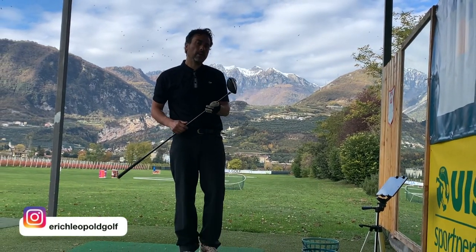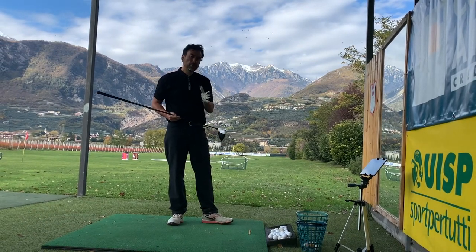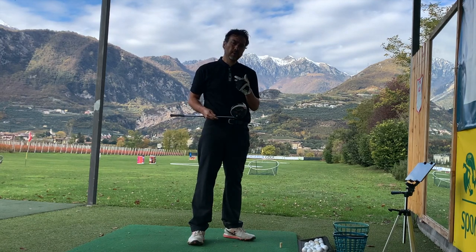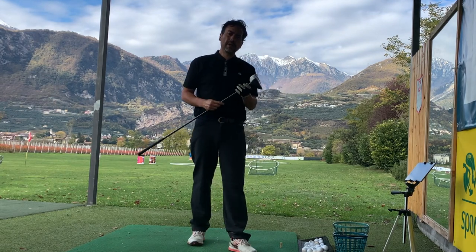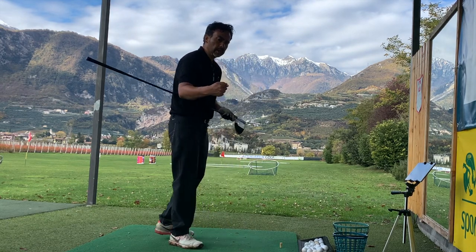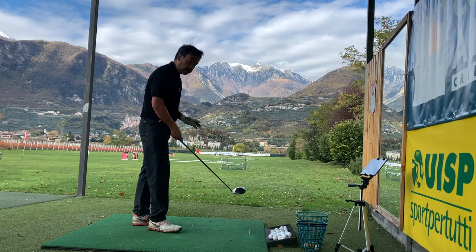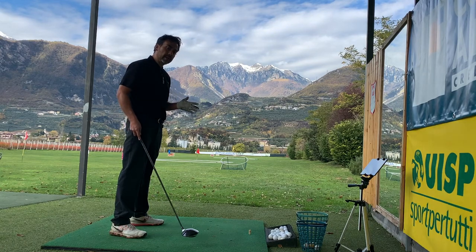Welcome back to another video. Today I'm working with angle of attack with my driver and Mevo Plus. Preferably it's good to have a positive angle of attack, which is what I'm working on. I'm going to show you a few things I'm working on in my swing with the driver. My tendency is I do hit up on the ball, but unfortunately my spin loft is a little high, so I want to lower that. And I also tend to start the ball a little bit to the left. I'm going to show you a few parameters and see how my drives are affected by moving my address position a little bit to the right or left, and how that affects angle of attack.